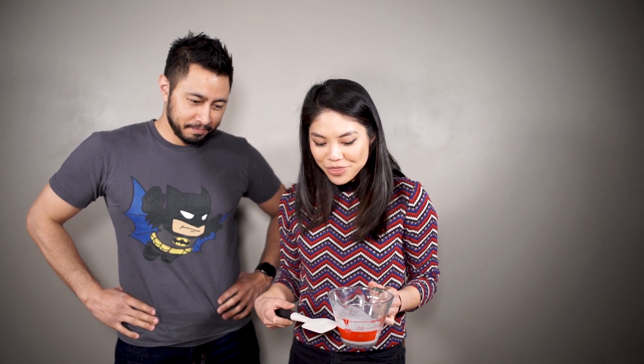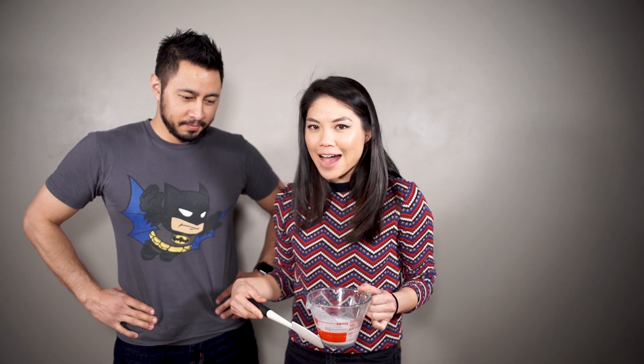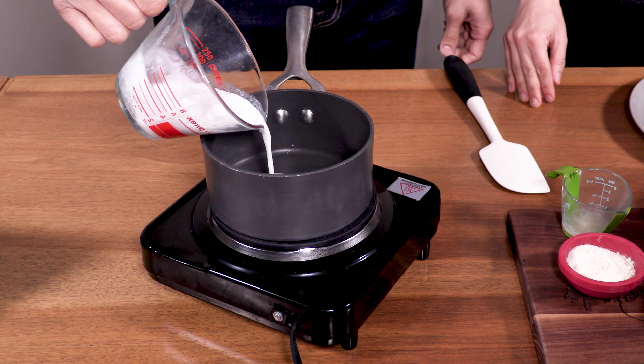Today we are making coconut ladoo, which is an Indian sweet and it's made with all things coconut. I have my hot plate here on medium heat. This is one-third cup of full fat coconut milk — would you like to add it into my small saucepan? All of it.